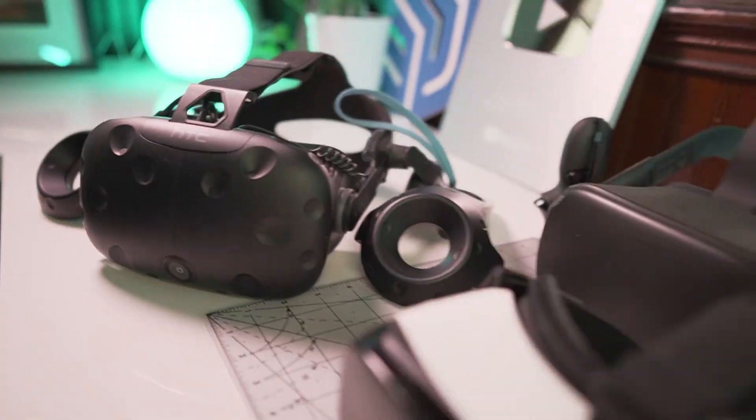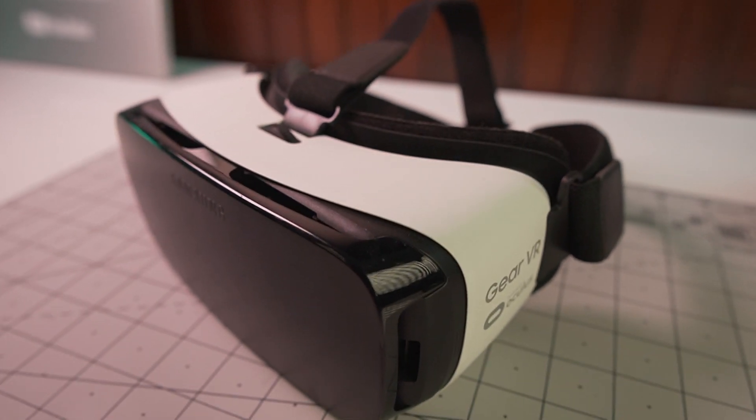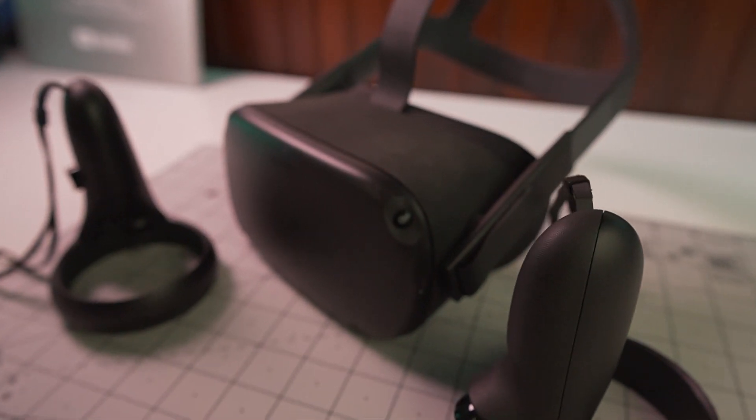I've been researching and testing virtual reality solutions for several years now. I've owned all sorts of headsets — a simple lens attachment that slips over your cell phone, the Gear VR, an HTC Vive tethered to my computer with two external sensors, the Samsung Odyssey, the original Oculus Quest, and now the Oculus Quest 2. After using the Quest 2 for a couple months, this is really the first time I've felt like we have a product that makes all the right compromises to make VR affordable, easy to use, comfortable, and convenient.